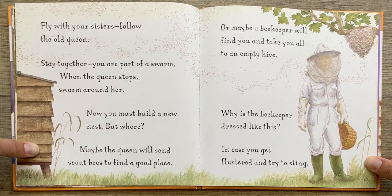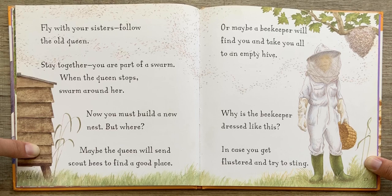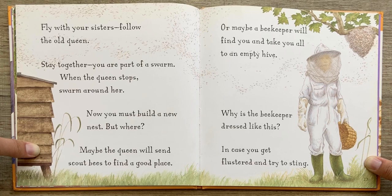Fly with your sisters. Follow the old queen. Stay together — now you are part of a swarm. When the queen stops, swarm around her. Now you must build a new nest. But where? Maybe the queen will send scout bees to find a good place. Or maybe a beekeeper will find you and take you all to an empty hive. Why is the beekeeper dressed like this? In case you get flustered and try to sting.